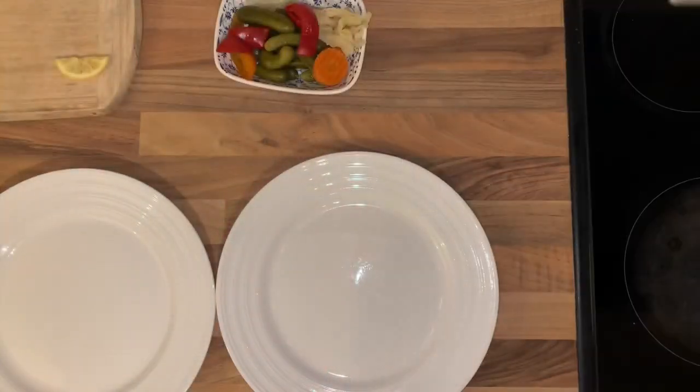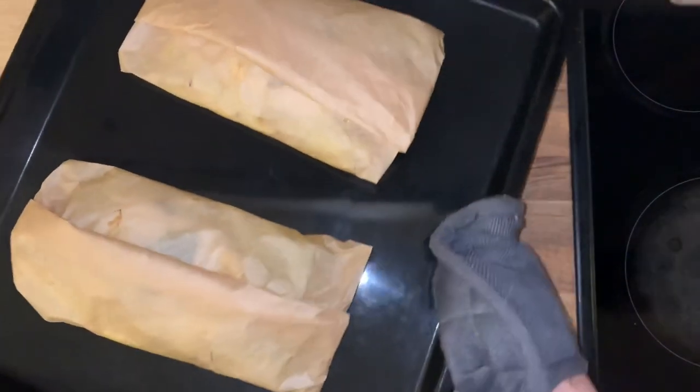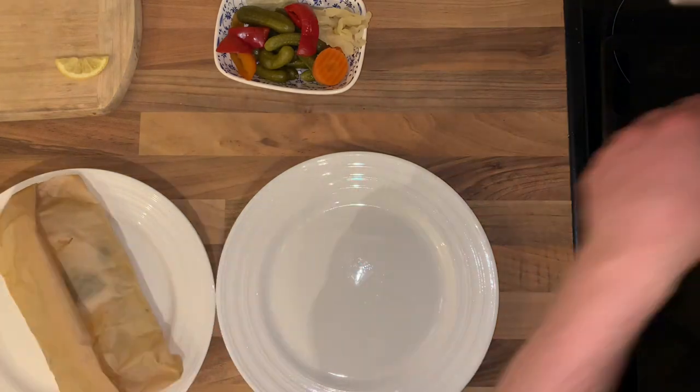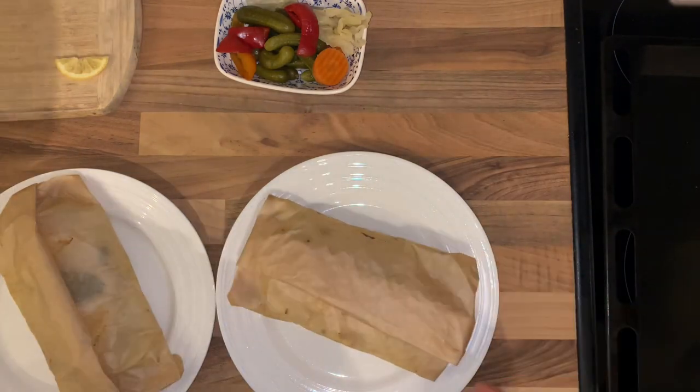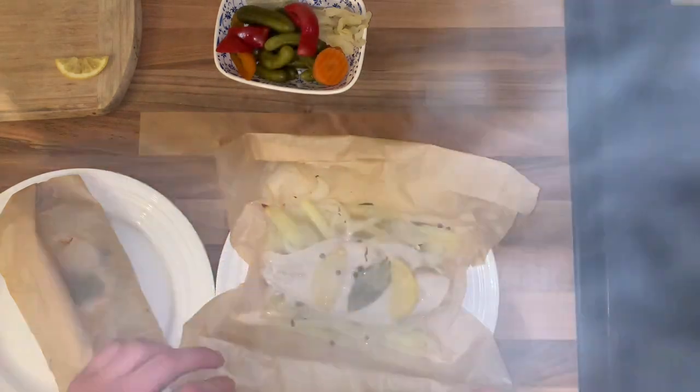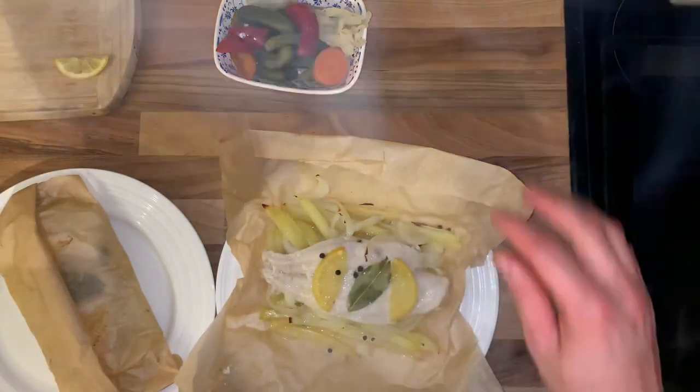My fish is ready and I'm going to serve it with mixed gherkins. Wrapping the fish in the paper helped keep the flavor of both the fish and the potatoes.